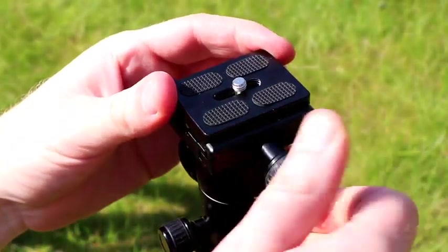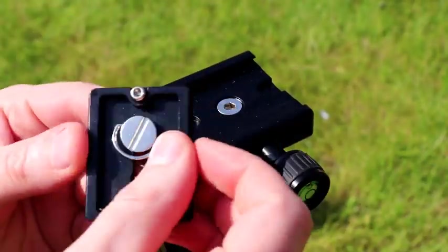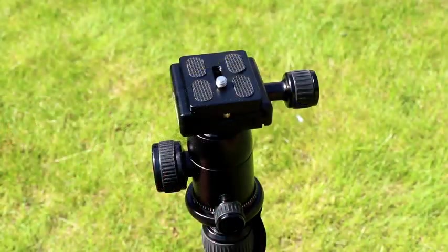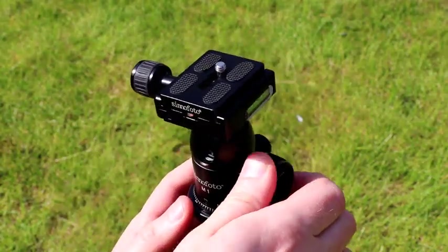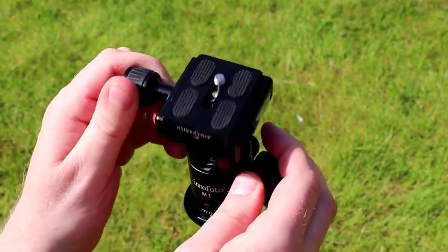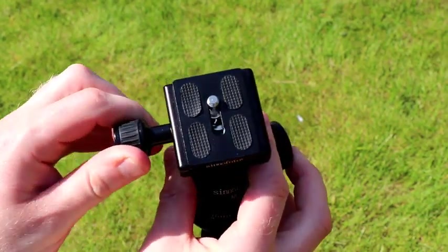Others, rather than a clip system, will have a screw system that holds the camera in place. This tends to be on higher-end tripods and allows for weightier cameras to be used. You can also get different features — this is more of a photography-type head that allows you to twist the camera in all sorts of different directions. There's a bubble level to get it nice and even, and you can even take a shot straight down rather than straight up.